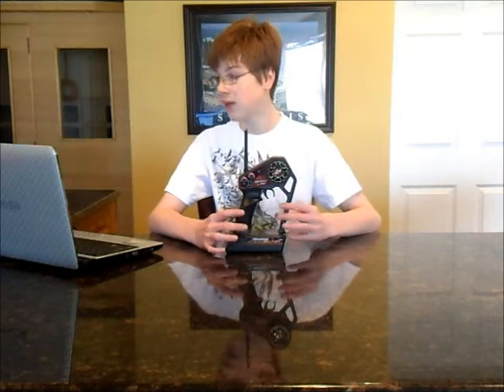Hey, what's up guys. This is RC913 and this is my review on the Traxxas Link 2.4 GHz radio system from Traxxas — the TQ, top qualifier. At Traxxas.com they say it sells for $90 new, with the receiver and transmitter.